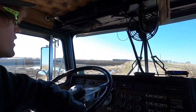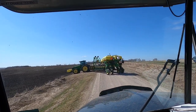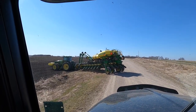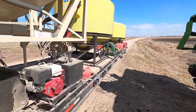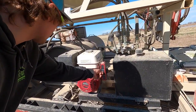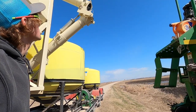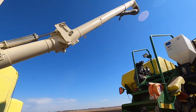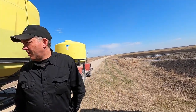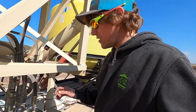Here we are rolling in — I just got here and caught up to him, which is good, at least he wasn't waiting for me. Tight little approach there. Let's see if I remember how to run this thing — it's quite a homemade outfit we have here.